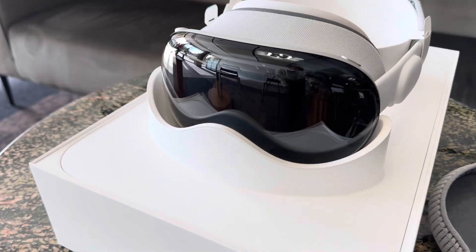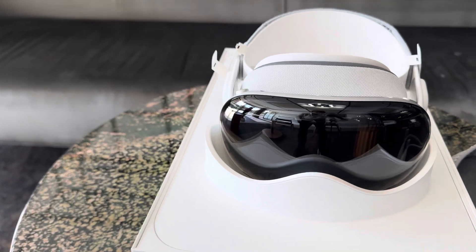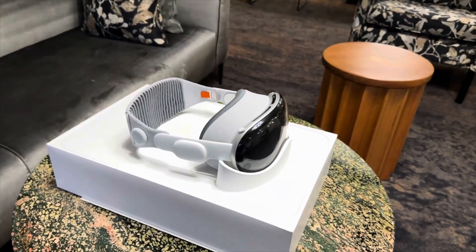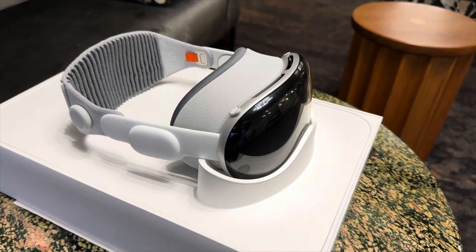This glass fits perfectly into a custom aluminum frame that gently wraps around your face and holds the light seal in place. On this corner of the Vision Pro there is a familiar-looking digital crown.